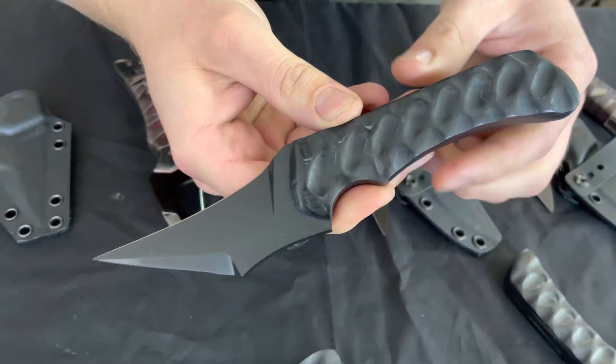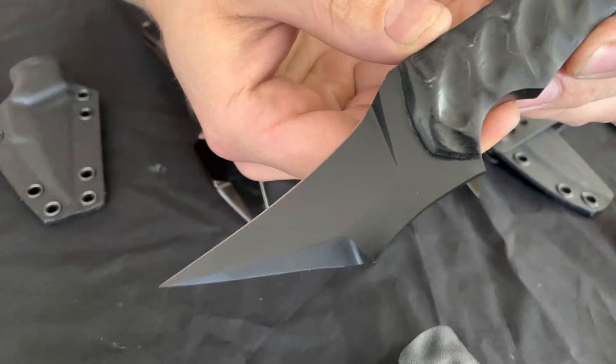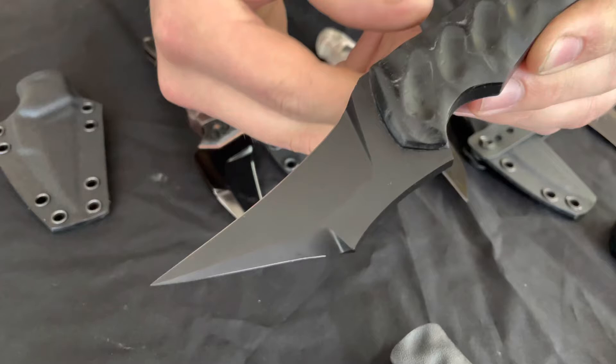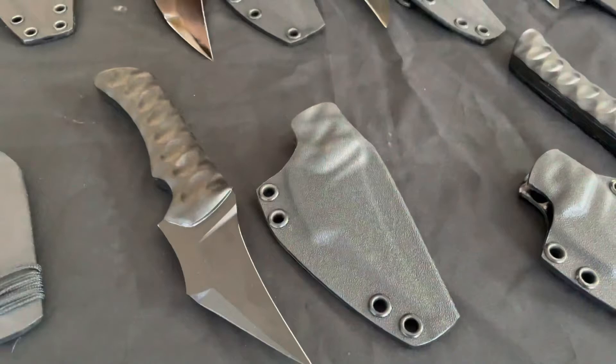Then to get to some custom stuff that we've completed, we have this Chimera, and this one is actually in a double edge configuration. We have a few models now where you can choose the blade configuration when creating your custom order. This one is double edge, with a circoated blade, black G10 in tsunami pattern, and it comes with a fold over sheath.